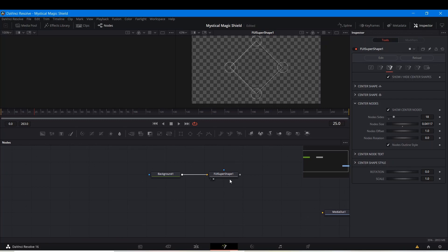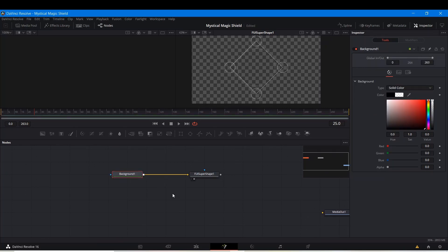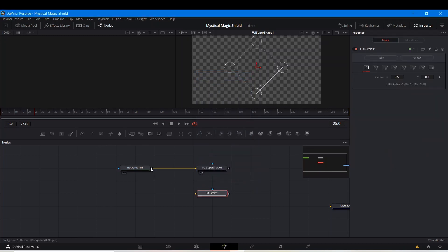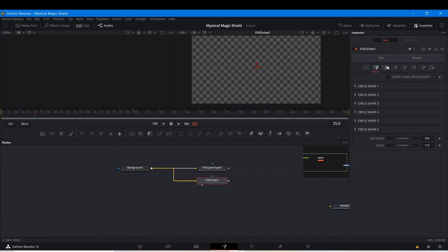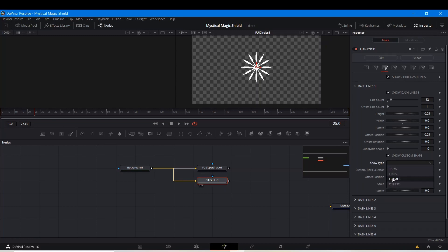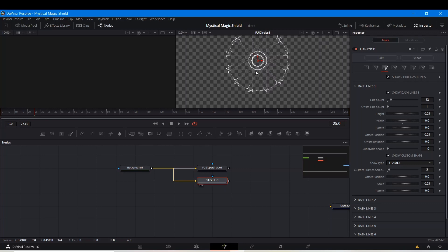Here's our initial shape — we're almost there. I'm going to try to squeeze everything into one tutorial; if that doesn't work it may be a two-part tutorial, but I'm pretty sure I can do this all in one. Now I'm going to search for FUI Circles. They all need a background input, and that's why I made an alpha so you can just merge them on top of each other without any problems. Here are our circles — I'm going to Hide Circles, go to Dash Lines, Show Dash Lines 1. The Line Count I'll make maybe 12 or 14 depending on what you want. For the Width I'll set this to 0 — we don't need this. I'm going to Show Custom Shape, set the Shape Type to Frames, and the Custom Selector to 5. This is already looking pretty good.